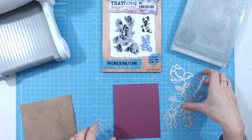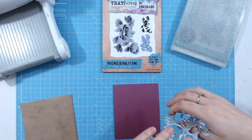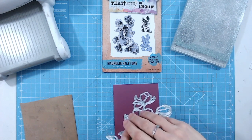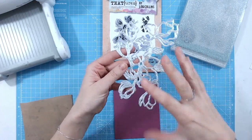So what we're going to do is take a die that has a good amount of detail. It's actually the perfect chance for me to show you my magnolia half tone stamp and die set, which just launched yesterday on Friday the 3rd of February. This has a lot of detail and it's a gorgeous magnolia spray but it's also lots of outlines.